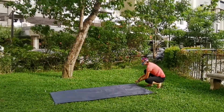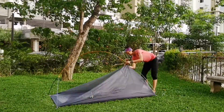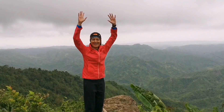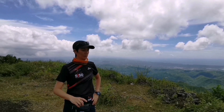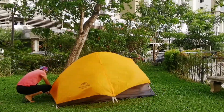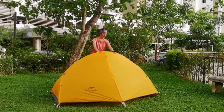Hi guys, Mitch here. Today we are going to feature my friend's cycling ultralight one-person tent from Nature High. If you are looking for a lightweight and affordable one-person tent, keep watching because we are going to take a closer look at this tent.